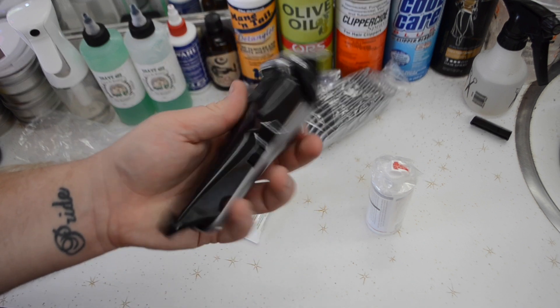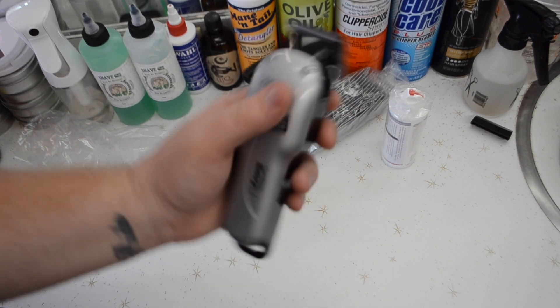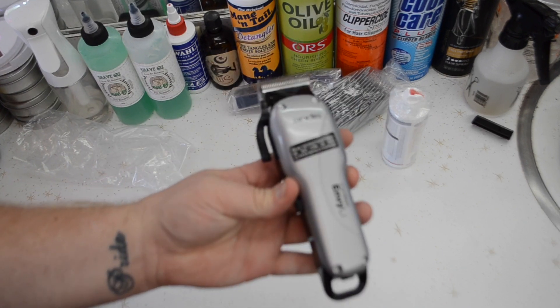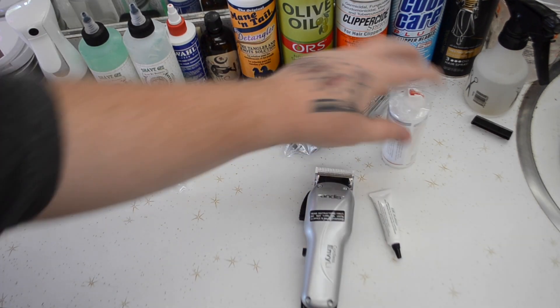This is the Andis Cordless Envy Li. It's pretty dope. I don't have my Magic Clips because I sent them back to Wahl to get replaced, but these are pretty light. I like them so far. It says the blade opens up from a triple zero to a one, so I'm excited about that.